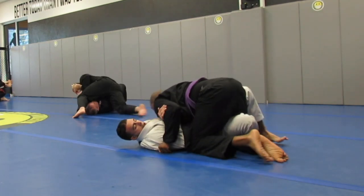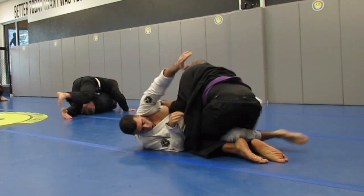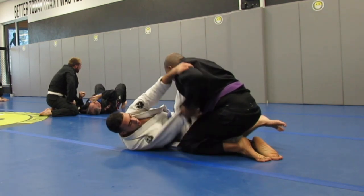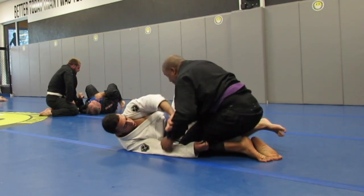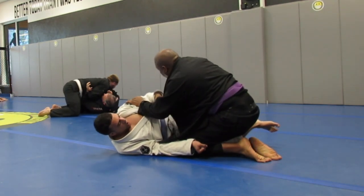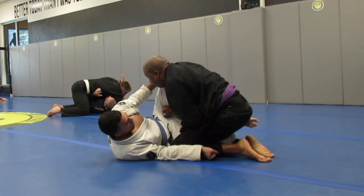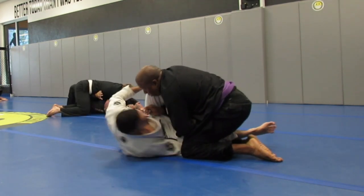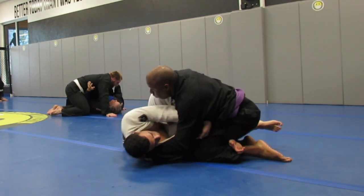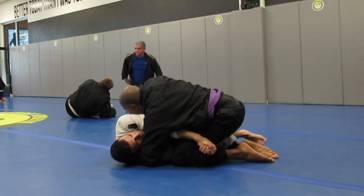I'm real aware that he wants to try to sweep me or to get his arms underneath me. He's working his half guard techniques. I have my right arm underneath his, between his legs, grabbing his thigh — the pants by the thigh. Now I'm just trying to maintain position so I can try to work for my own pass.